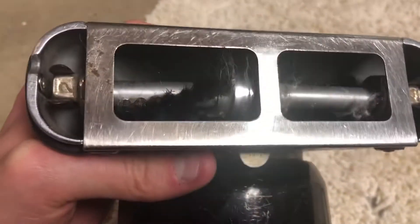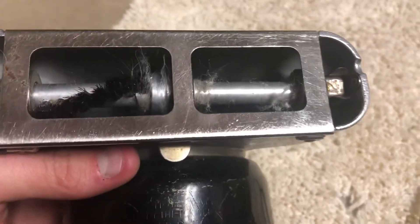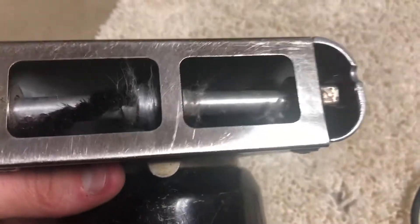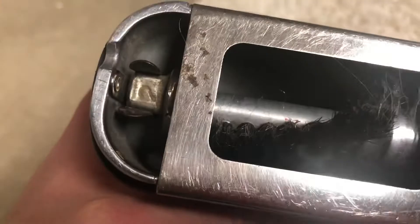I'll show you the serial number. I believe it was made in 1946, so now it would be like 73 years old, and it still works.